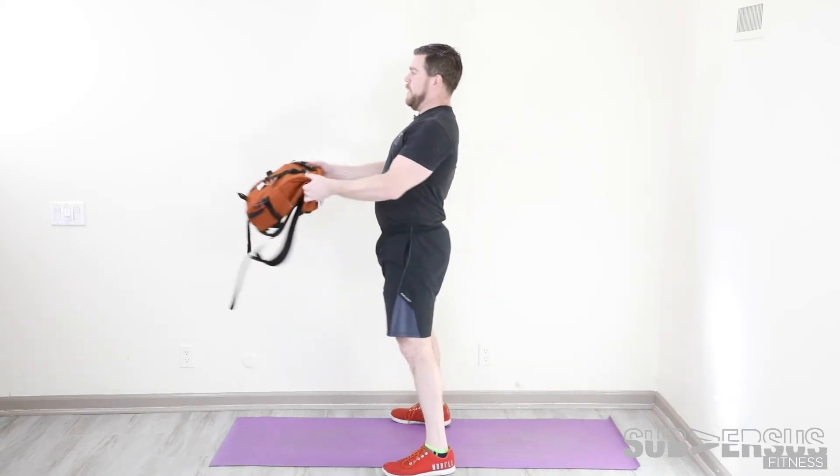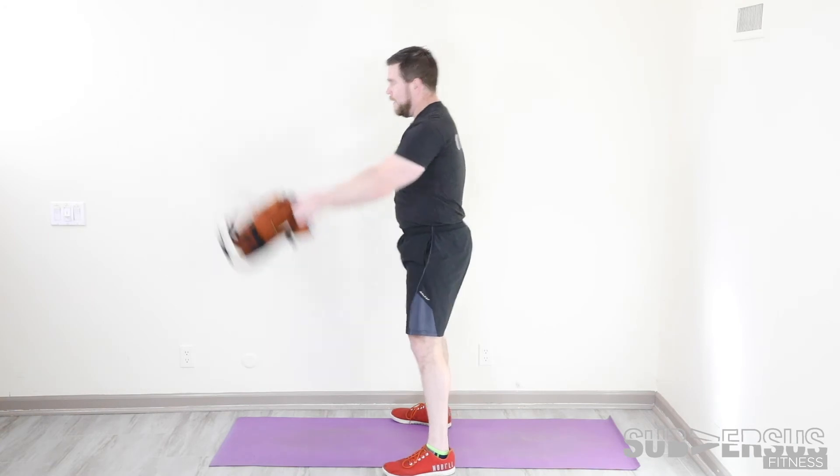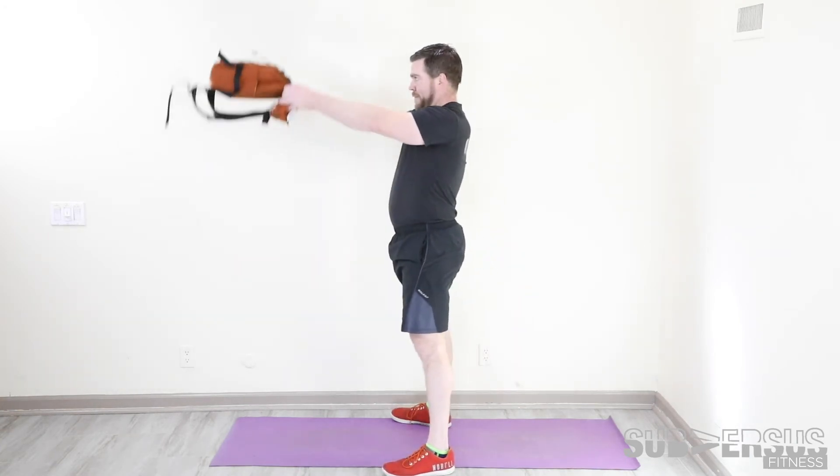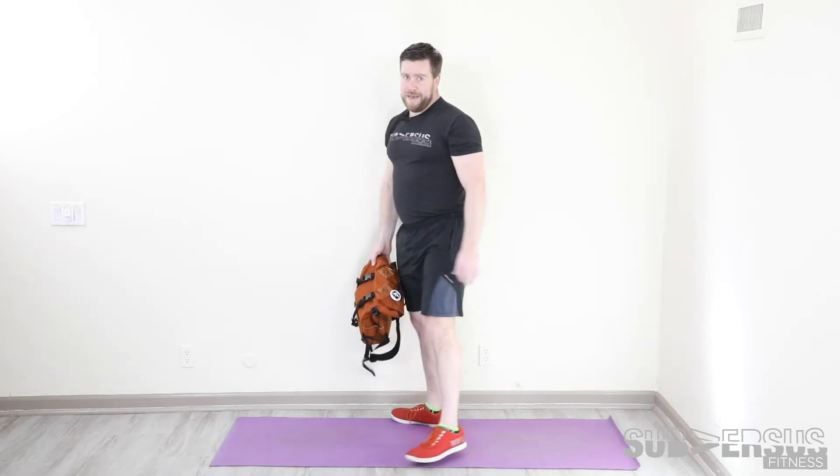Make sure those abs stay on — we're not leaning into it. So rock, pop, rock, pop. 20 bag swings.